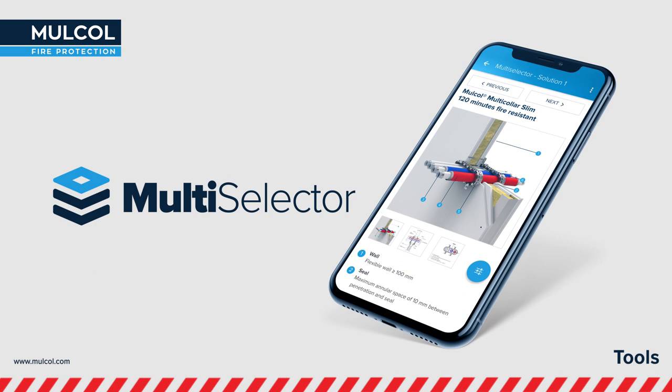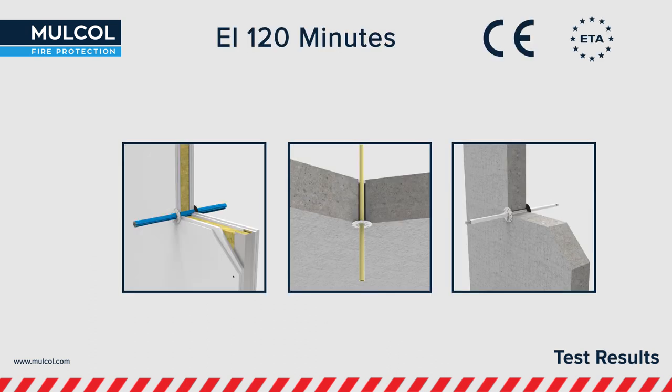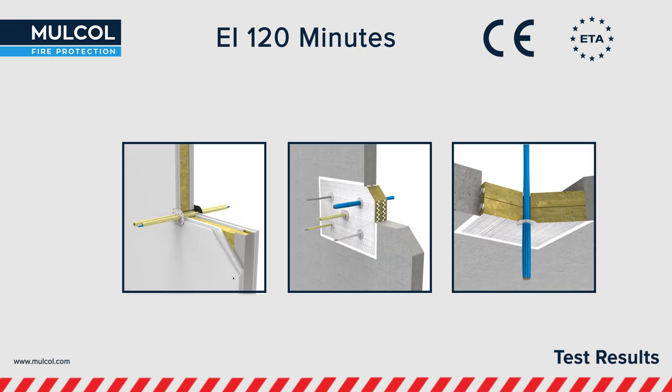Our unique Multiselector filtering system allows for easy searching for the correct certified solutions. The Multidisc is European tested up to a fire resistance of EI 120 minutes. The ETA report has been documented by UL International and is a CE marked product.